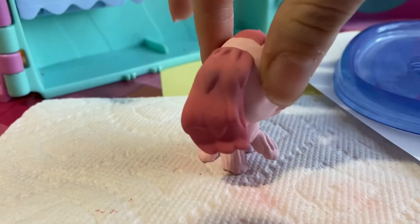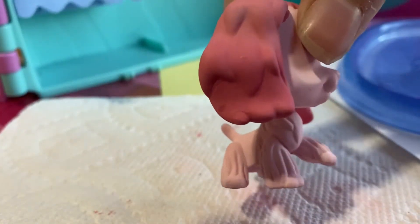I just spray painted the ears with a dark coat.